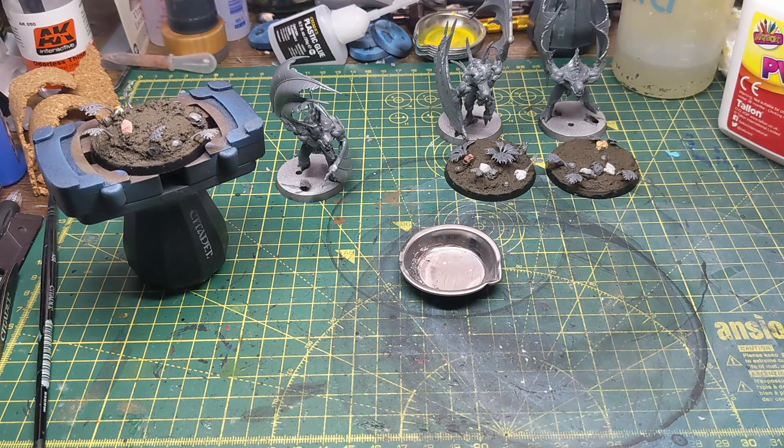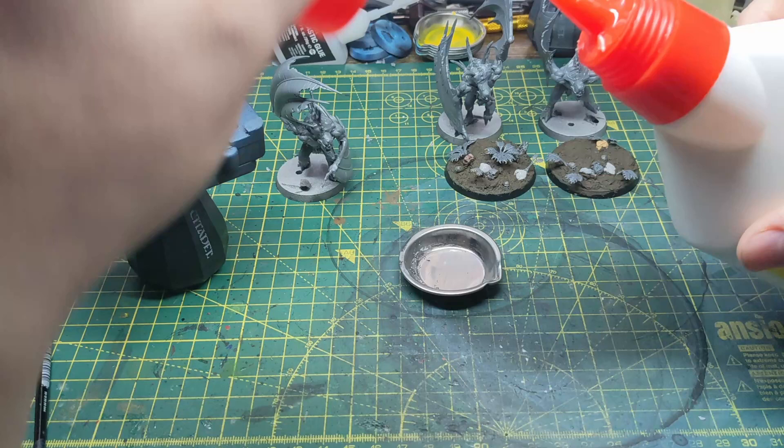The next step is to add some more textures to the base. For this I mix up some PVA glue and some water. You could use straight PVA glue but you might find that once it dries you lose some of the finer details.